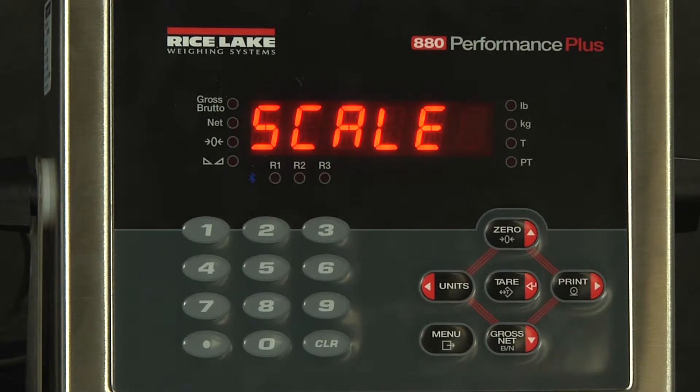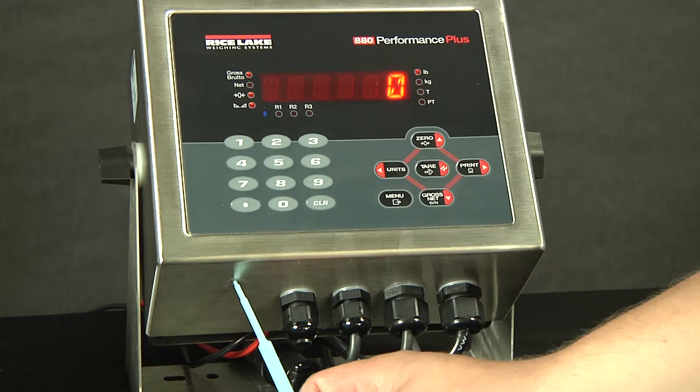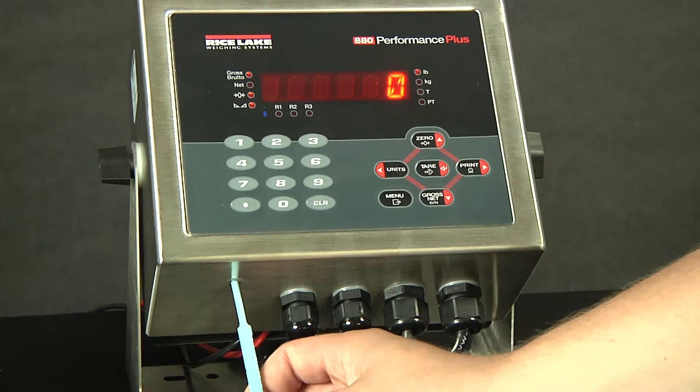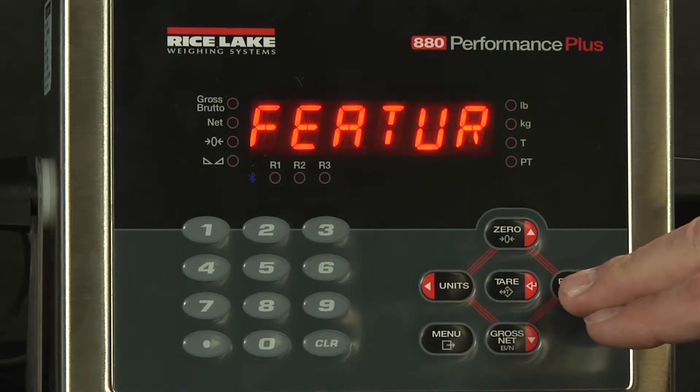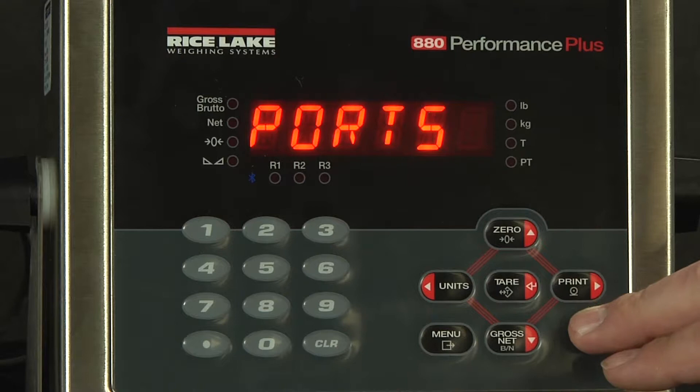If your setup is locked out, you can access it through the button on the bottom of the indicator. However, this can only be performed by a scale technician. From here, we will scroll over to where we have ports.